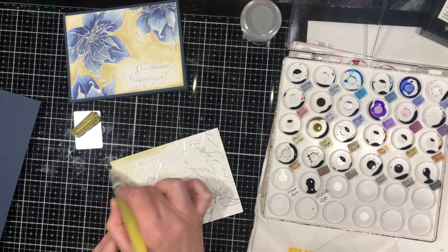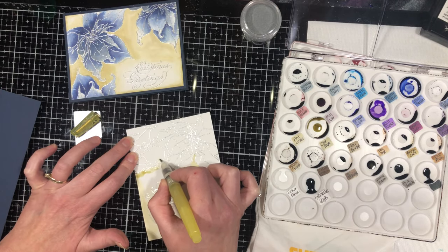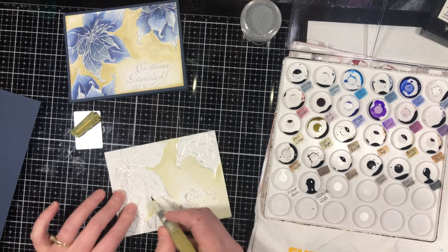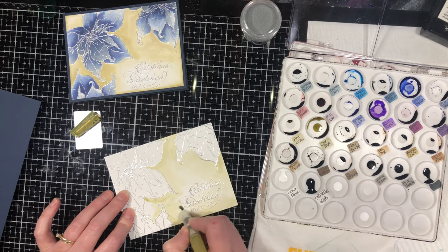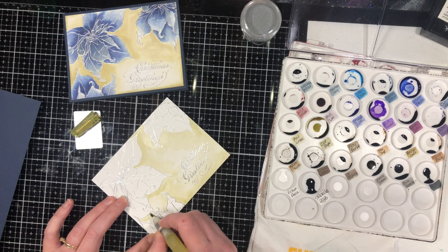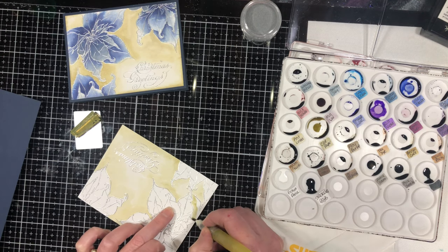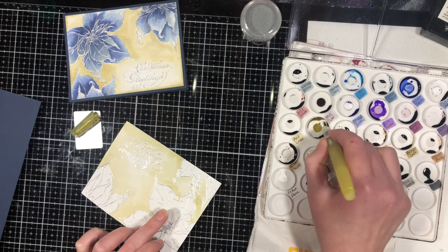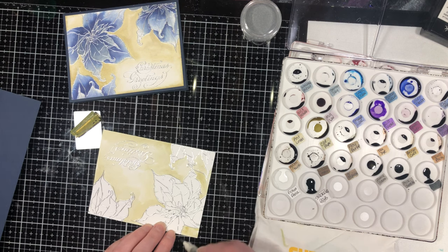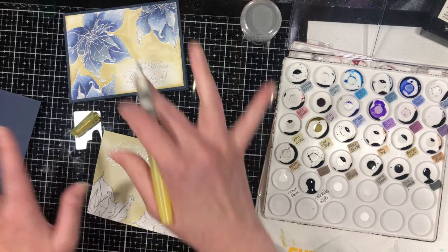This is just to get some color on the background — I didn't want it to be completely white. By embossing the image first I have little ridges where the stamped image is, so I don't need to worry too much about going into that area. Even if I do go a little into the stamped image, the blue I'm going to paint for the poinsettia is darker than this background color. Oh — that was a poinsettia leaf, so I'll fix that when I do the poinsettias. Before I start painting the poinsettias, I want to make sure this background is dry, because if I started while it's still wet and went over the ridge line, I'd have blue seeping into my background.